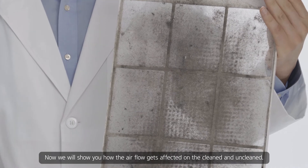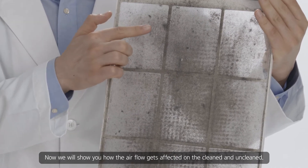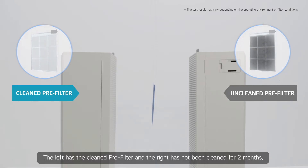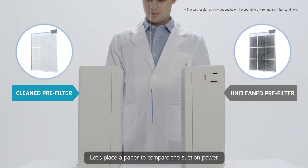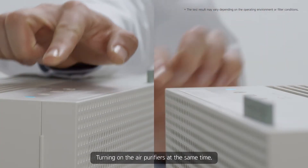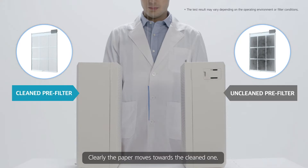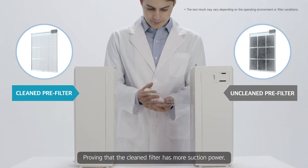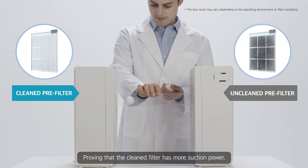Now we will show you how the airflow gets affected on the cleaned and uncleaned. The left has the cleaned pre-filter, and the right has not been cleaned for two months. Let's place a paper to compare the suction power. Turning on the air purifiers at the same time — clearly, the paper moves toward the cleaned one, proving that the cleaned filter has more suction power.